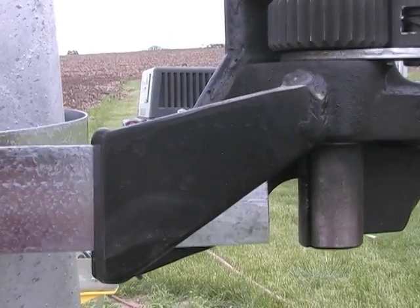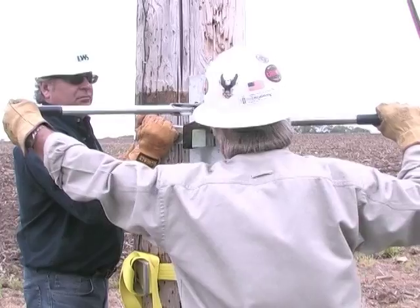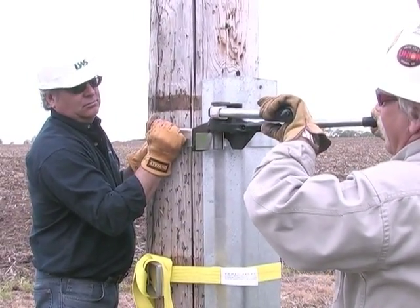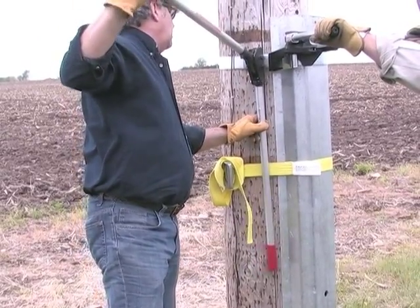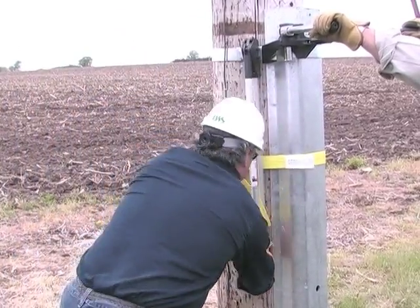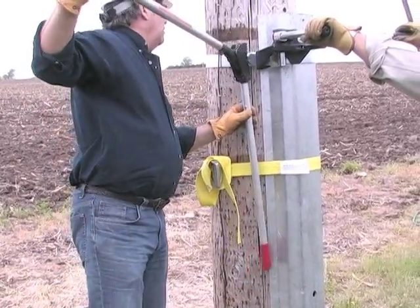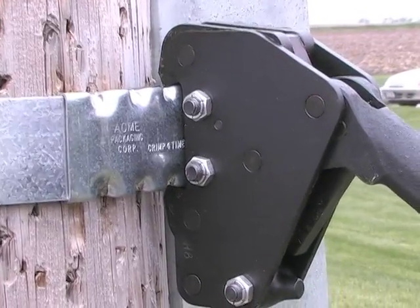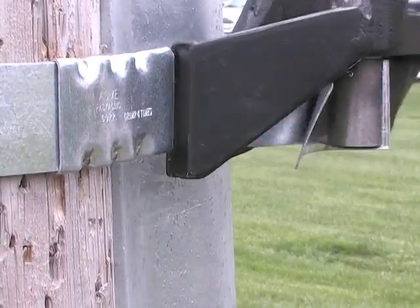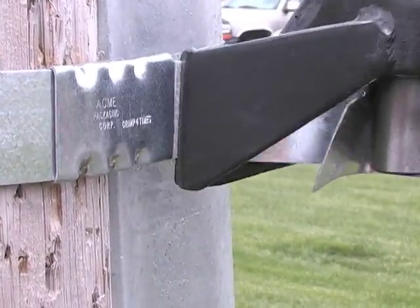To manually tension the banding, position the nose of the tensioner against the seal with the band in the ratchet slot as shown. Draw the band tight by ratcheting until it is as tight as possible. To apply crimps to the seal manually, place the manual crimping tool over the seal as shown. Hold the crimper with one hand and push the other handle bearing down against the pole. Repeat until four crimps have been put in each seal. With the band still in the nose of the tensioner, bend back and forth until the excess breaks off. The coiled band scrap can then be easily removed from the ratchet slot.